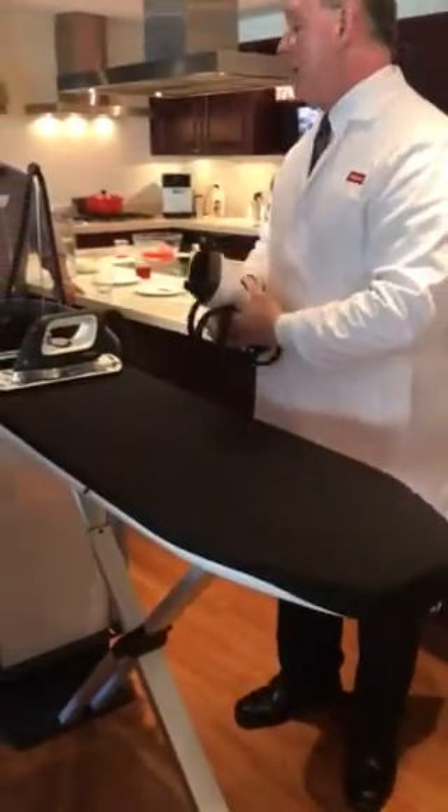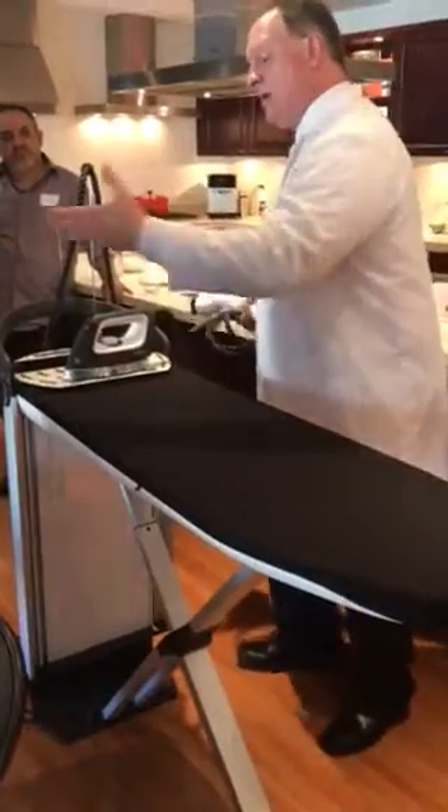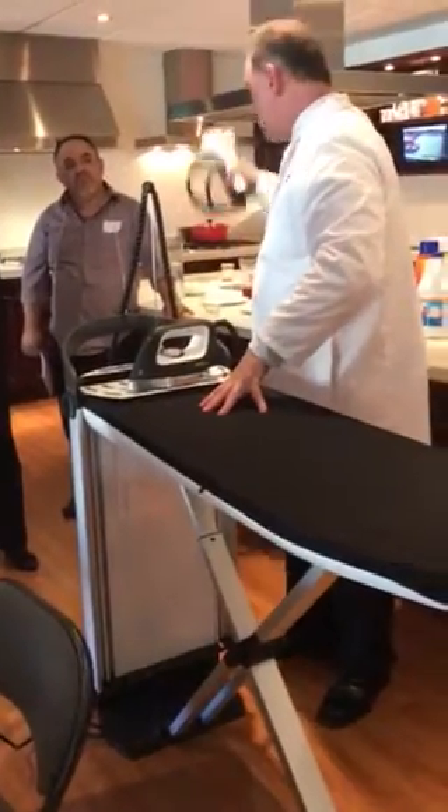The handheld is really nice because this thing is movable. It's portable, and you can roll it around the room, plugged into regular power, uses regular water. And you can do your drapes, your shears, your dresses, your pants, or your jackets.